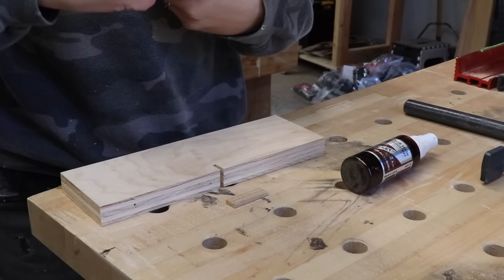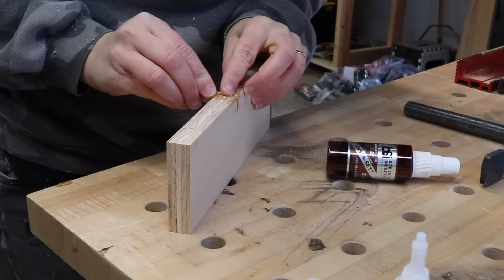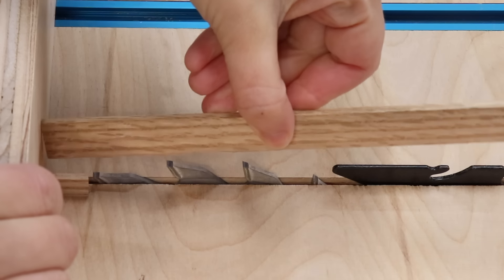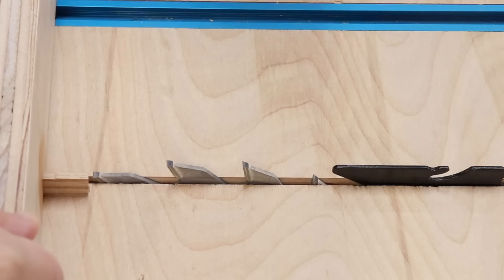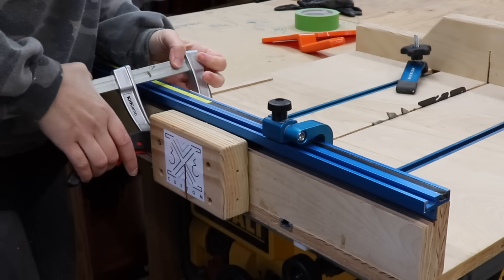To attach the pin to the piece of plywood, I used CA glue with the accelerator spray, and just placed it in, making sure it was flush on the back and the bottom. Now, here is the tricky part — finding the perfect distance between the pin and the blade. To do this, I placed the cutoff from the strip I cut earlier in between the pin and the blade. Once I was happy with the placement, I adjusted my stop lock and clamped it down.